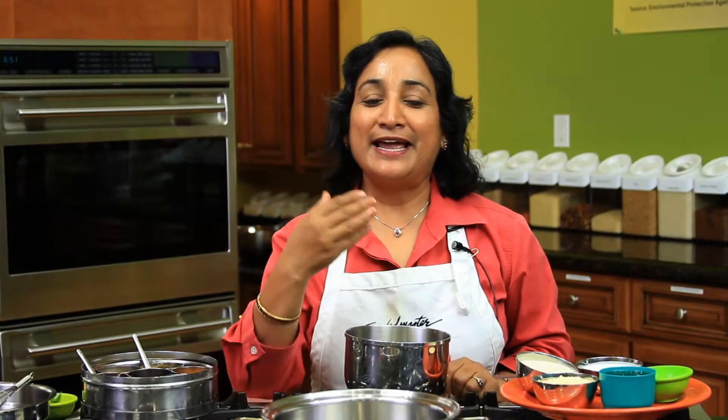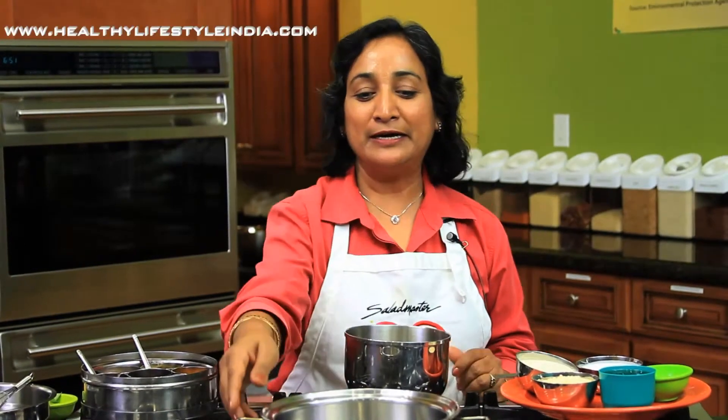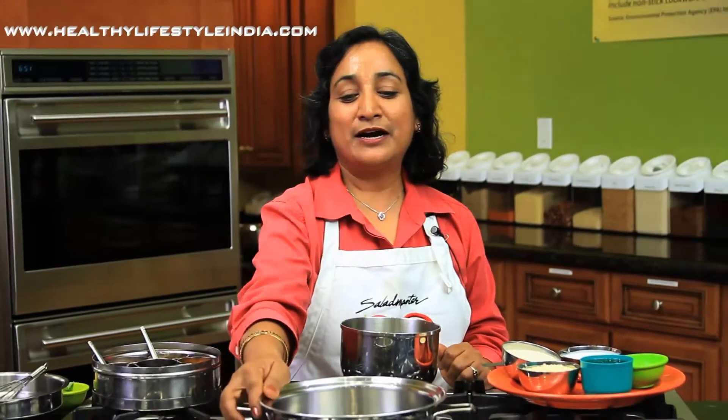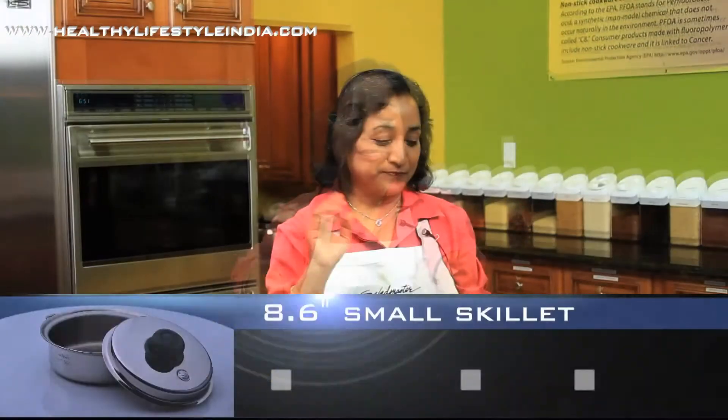My name is Saurav and on popular demand I want to show you how to make dhokla, or in English, a sort of salty cake, in this 8.6 inch skillet.